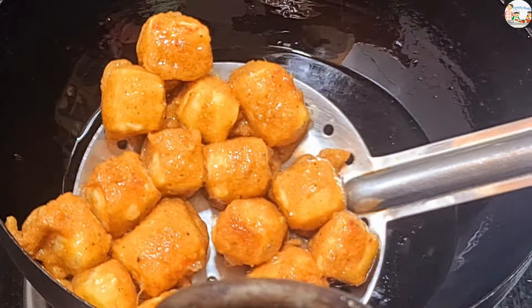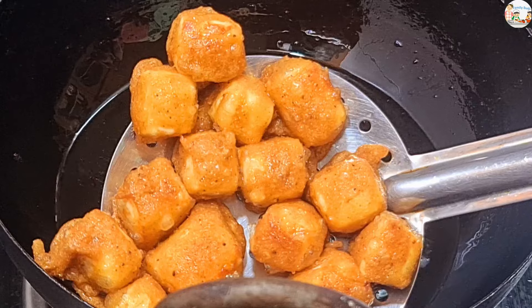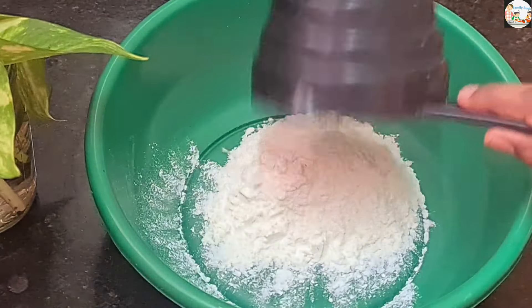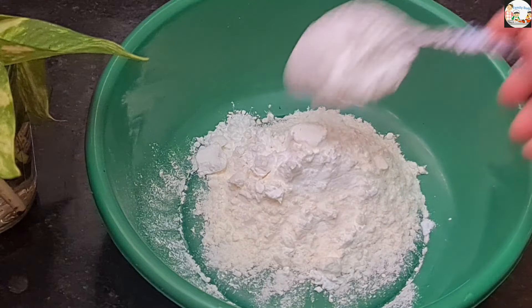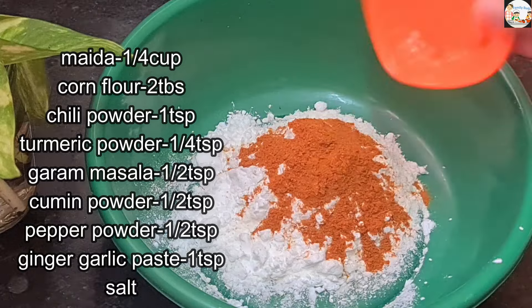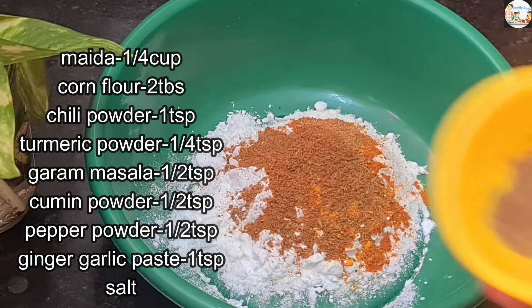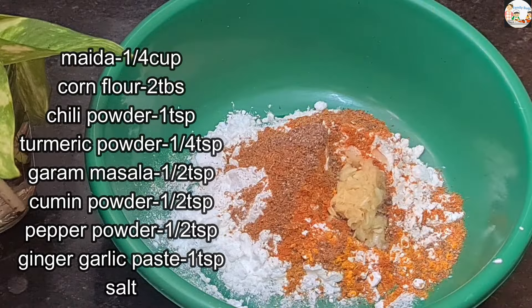Let's prepare the paneer fry. We'll slice the paneer and add 1 tsp of spice to the paneer fry mixture.